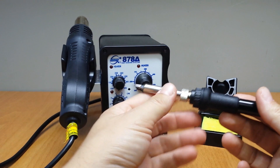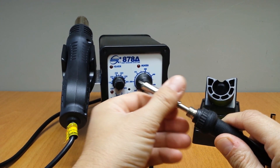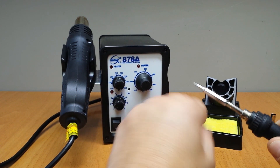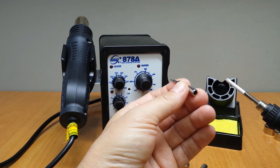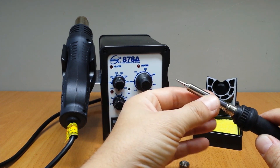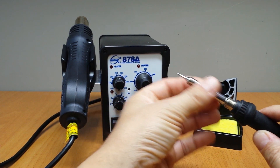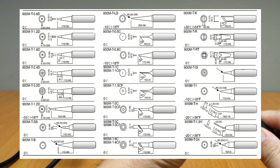The soldering iron uses these 900M-T tips. You can easily replace them. There are many types of tips that you can get — they are cheap, costing just a few bucks each. I am using this one most of the time.